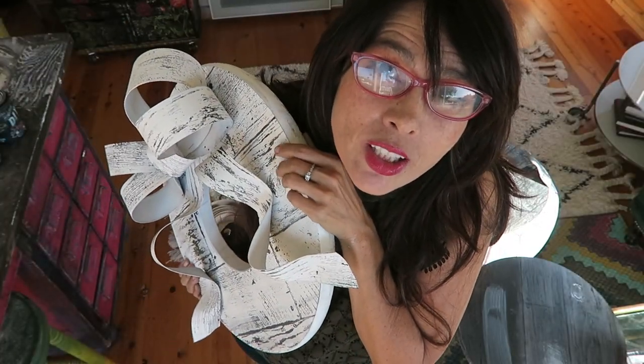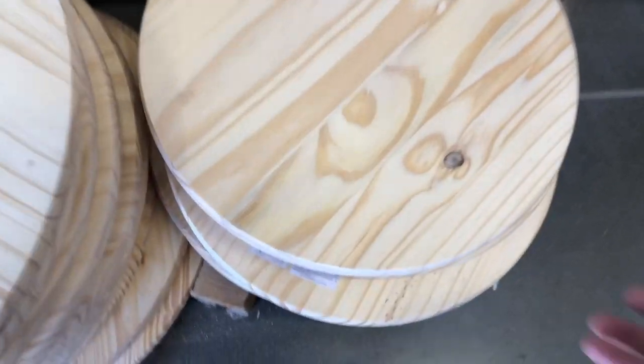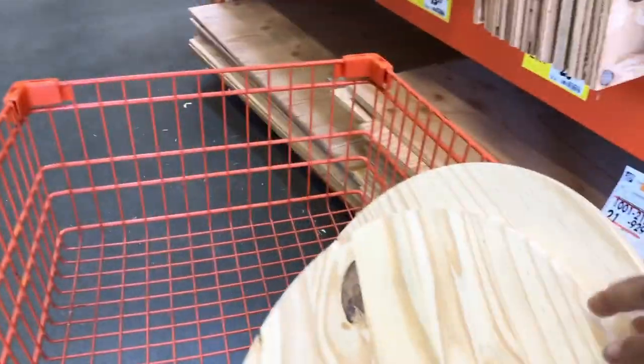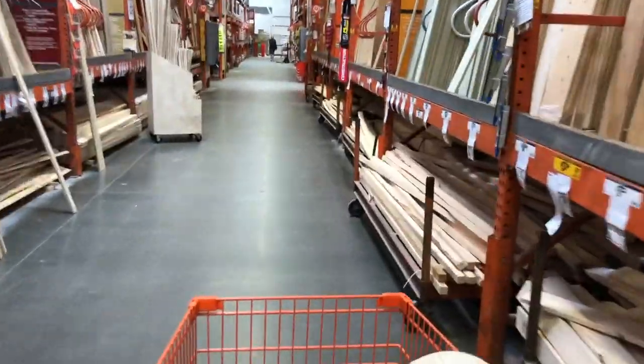I came up with this idea and I thought I could get this video done in three days. I found round wood for $6 and veneer for the bow at Home Depot. But by the time I got back, the sun had set and it was too late to film.